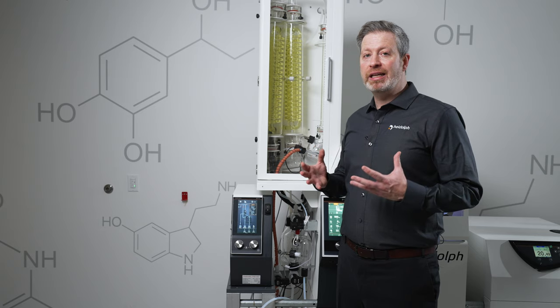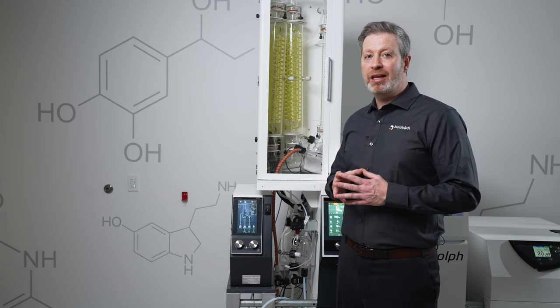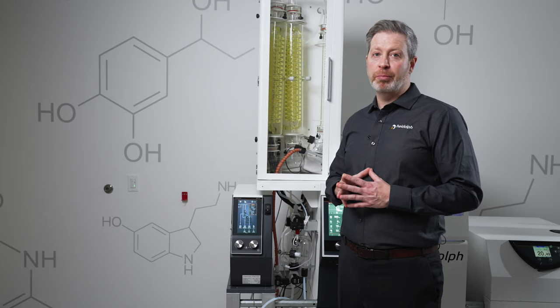This allows us to really integrate rotary evaporation into our process by eliminating those time-consuming manual transfer steps that can also result in contamination of the product.